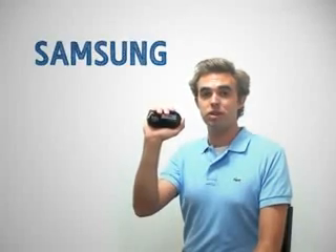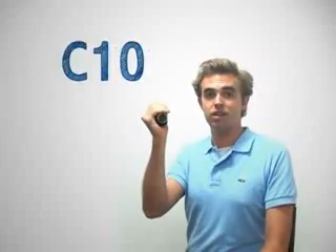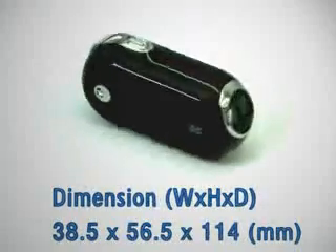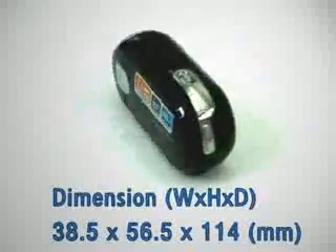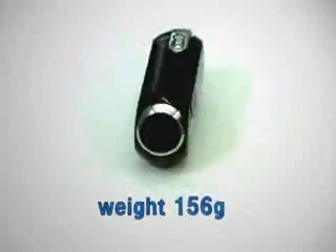Hi, I will talk about the new Samsung C10 camcorder's unique 25-degree active angle lens. The dimensions of this camcorder are 38.5mm wide, 56.5mm high, 114mm long, and it only weighs 156 grams.